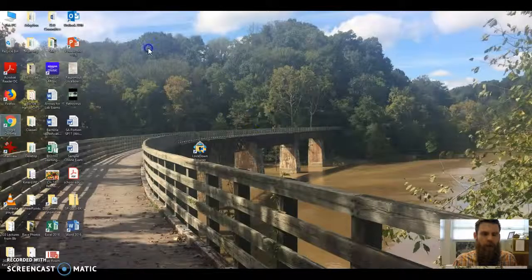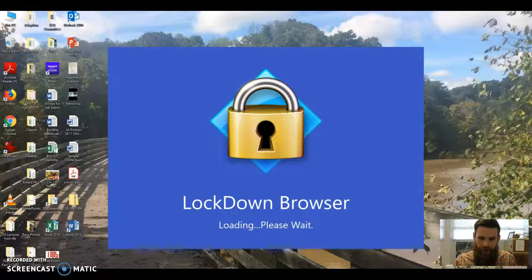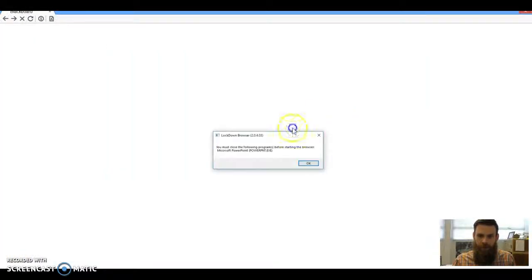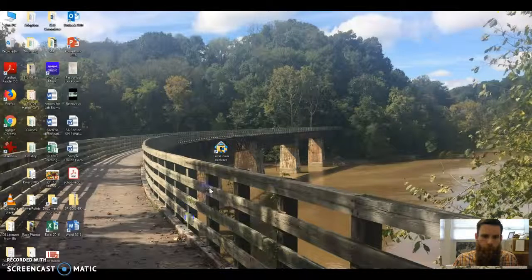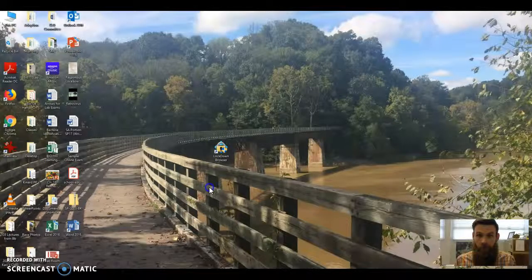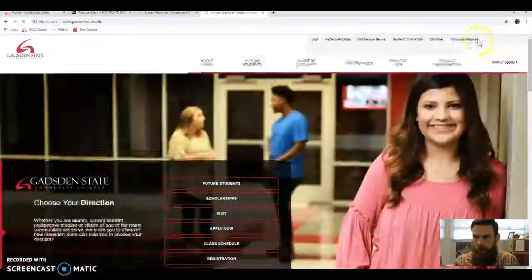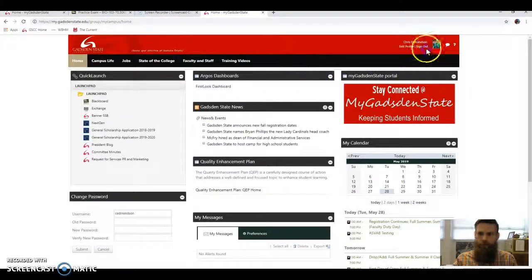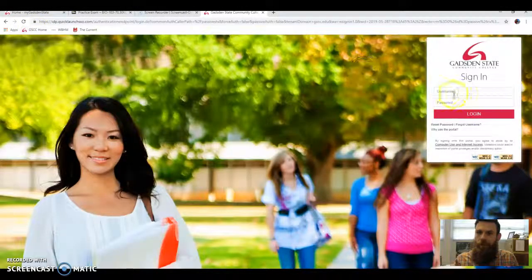When you download the browser, it's going to have an icon that should go to your desktop with the Lockdown Browser logo. It's going to stop me because I've got PowerPoint and the webcam up — I'm just going to exit out of this — but that's the logo you're going to click on. When you open that browser, it's going to take you to My Gadsden State. That's the screen you're going to see — you'll type in your username and password just like you would to log on to Blackboard.